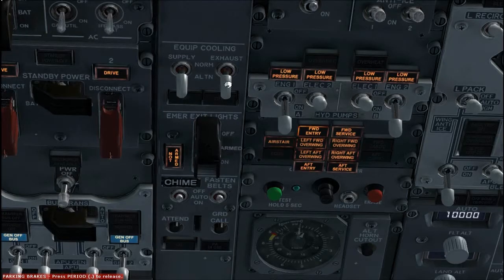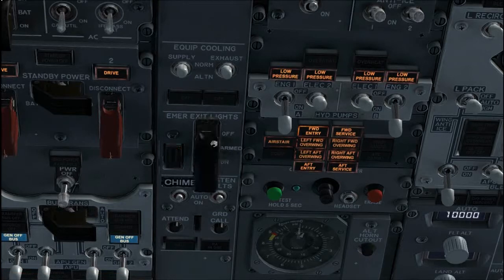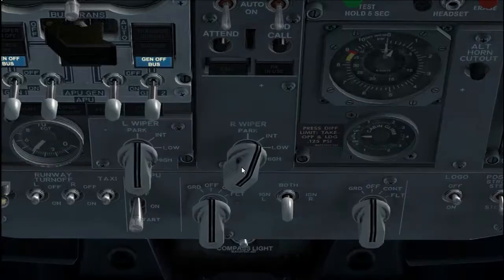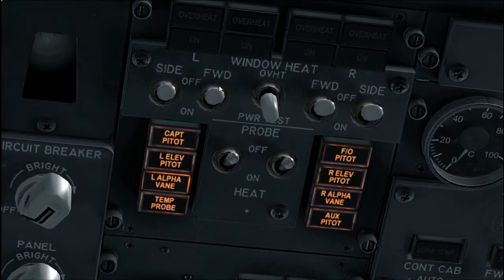Equipment cooling switches, normal. Verify that the off lights are extinguished. Emergency exit light switch, guard closed. Verify that the not armed light is extinguished. Passenger signs, auto or on. Windshield wiper selector, off. Verify that the wipers are stowed. Window heat switches, on.